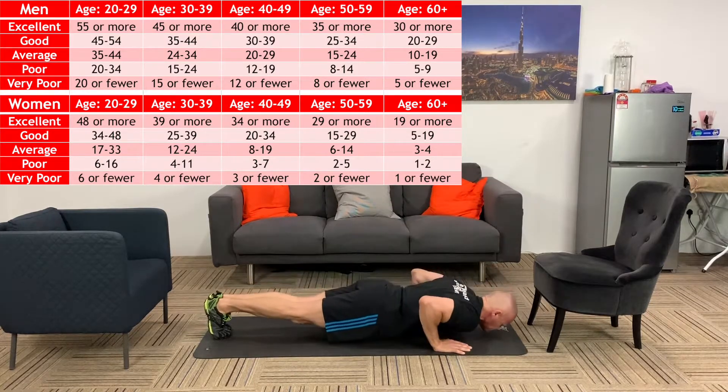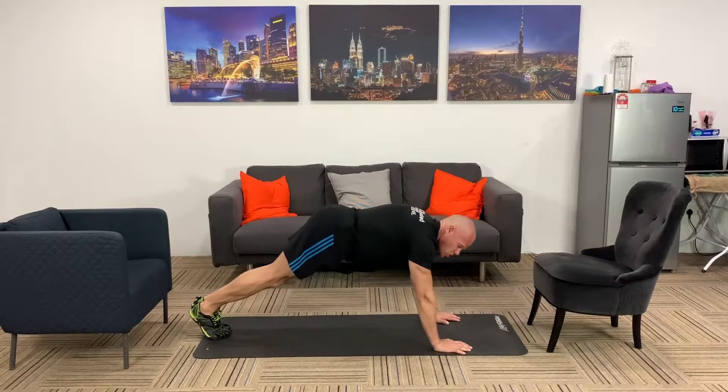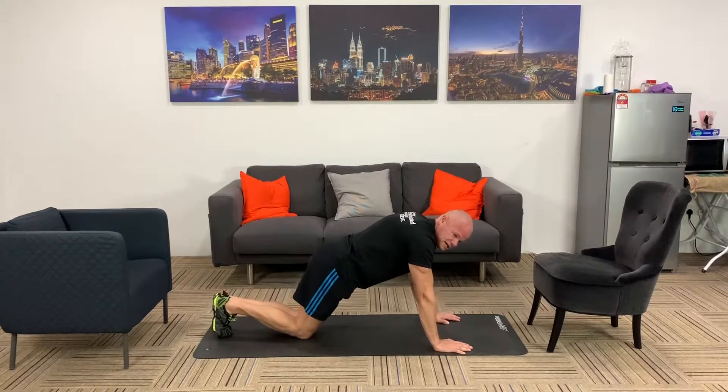Keep a straight body and do as many press-ups as you can, maintaining a steady rhythm. If you need to rest or put your knees down for a short break, the test is over. You need to keep the rhythm going until you can't do any more push-ups. Record the number and check the chart for your result.